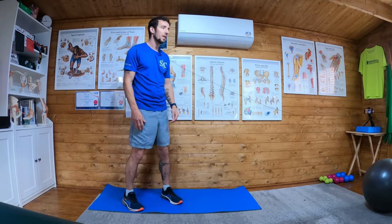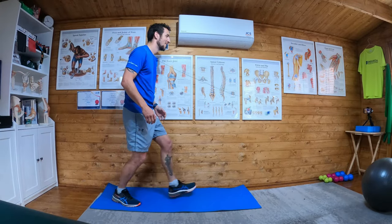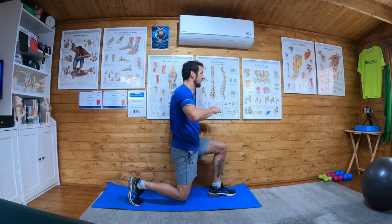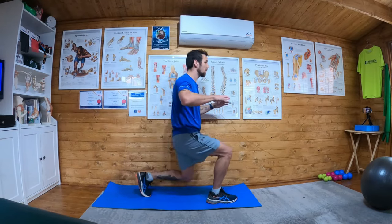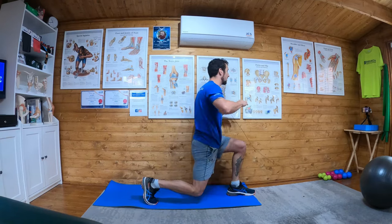Lunge with twist. So what I'm going to do, I'm going to perform a lunge and then add a twist at the end and then up. So lunge and then twist.